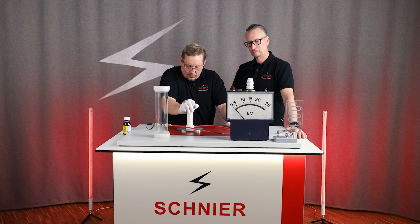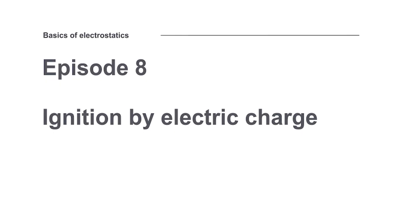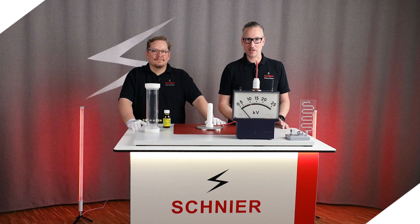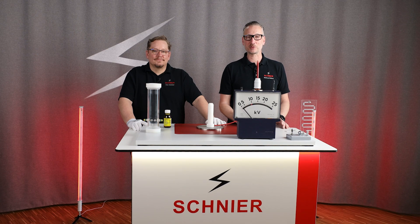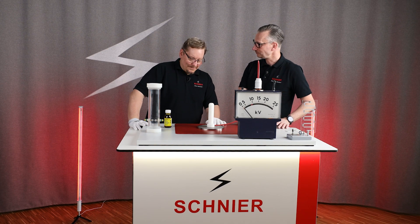We generate charge by friction again. Welcome to episode 8 of our information series Basics of Electrostatics. With this information series, we want to share our know-how about electrostatics with you to make electrostatic applications even safer.